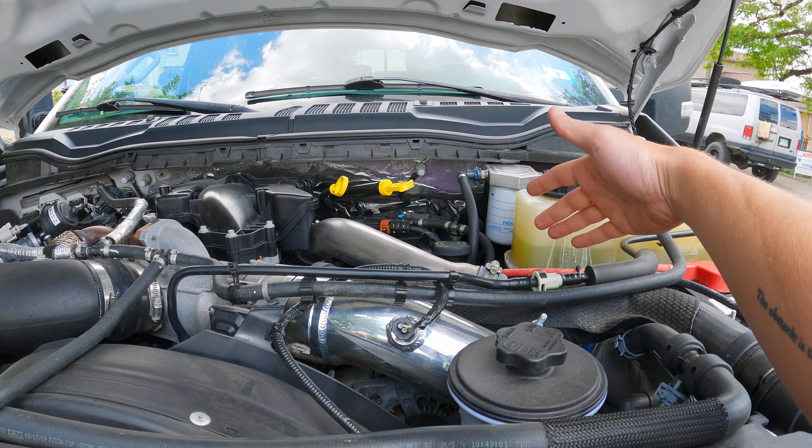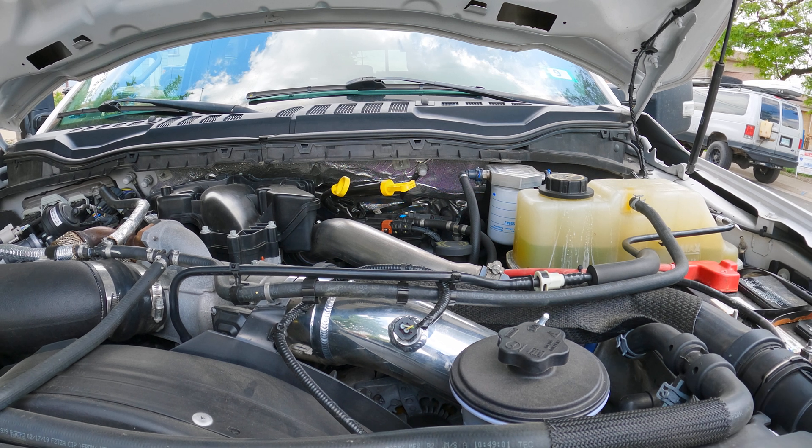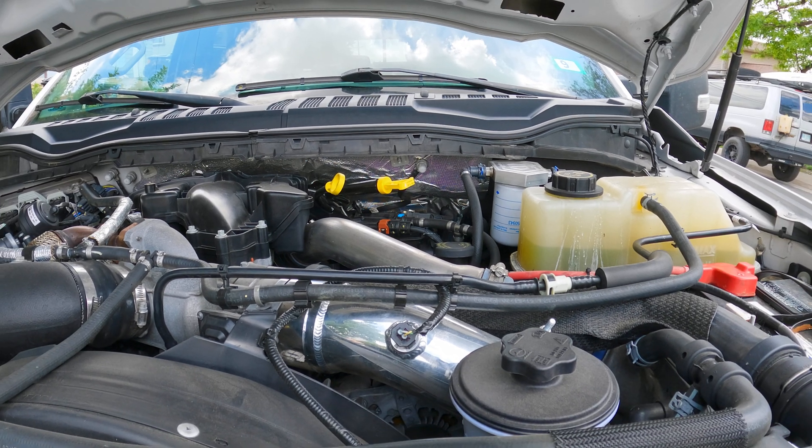I still have the stock hot side pipe — I'll probably replace it at some point, but you don't really need it if you're not tuning and trying to make a lot of power. Because I'm running a stock configuration, this pipe just fixed the reliability issue of having your cold side pipe rupture and gives me peace of mind, and that's worth it for me. In terms of performance, if you have a stock truck, it's probably not worth it, but it does look nice and makes your engine bay look nice, so that's up to you.